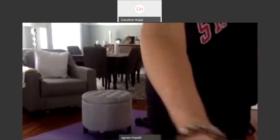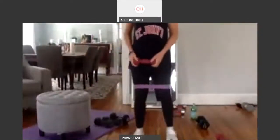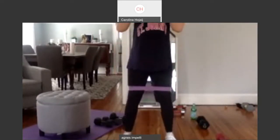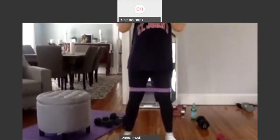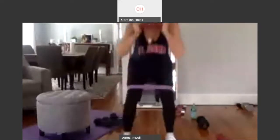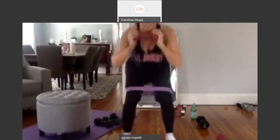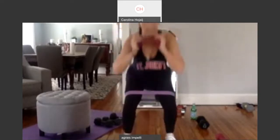So we're going to come up and grab one weight. My feet are just hip distance apart. I'm holding the weight. I'm going to squat and bring it up. Two. Come low. Three. Let's go. Four. Five. Six. Squeeze the butt. Seven. Eight. Nine. And again.